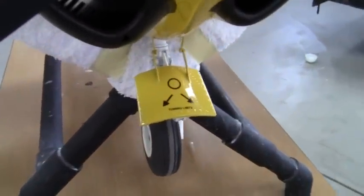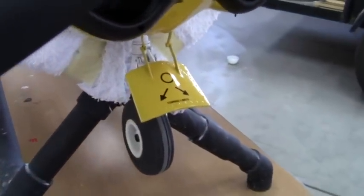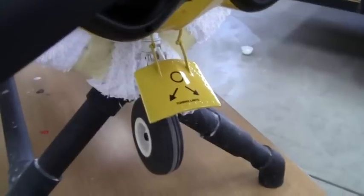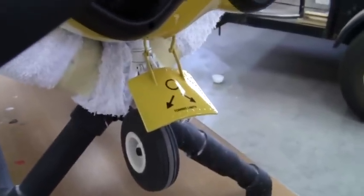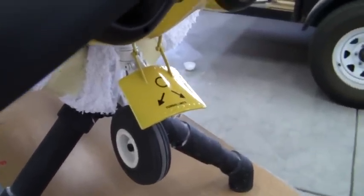Down below is the nose gear and the shield door made by a good friend of mine in Brazil. He's on the RC Universe Forum, goes by Geared. Quite a nice piece of engineering — I really like that shield door he made for me and it works beautifully.